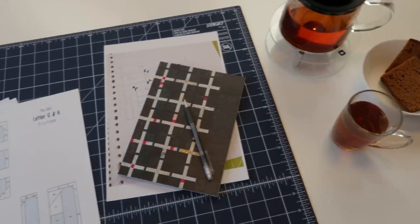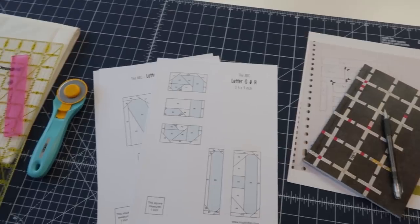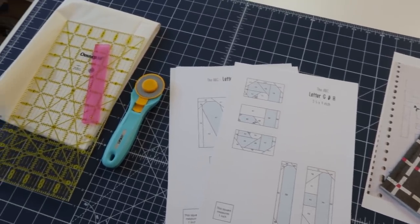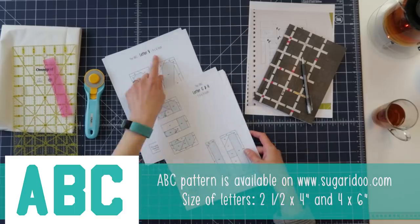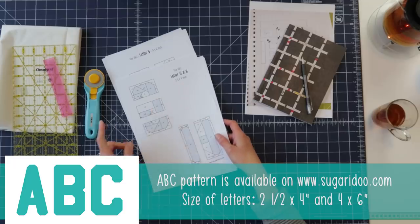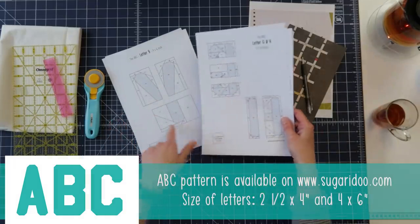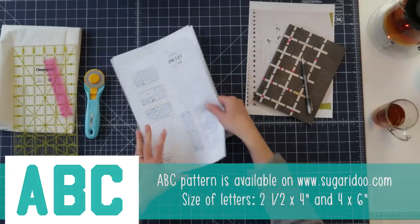I've set myself up with a nice cup of tea and some letters from my ABC paper piecing pattern sketchbook, so I'm all set to start drawing something and then make a mini quilt. The letters from my ABC pattern are four by six inch and two and a half by four inch, so there are two sizes in the pattern. I'm going to keep those in mind while designing my mini quilt.